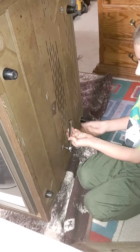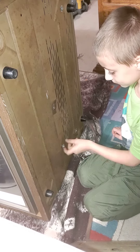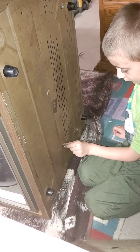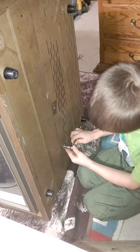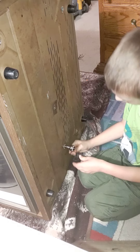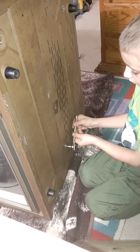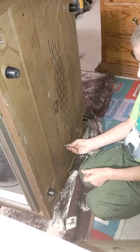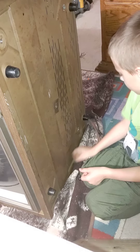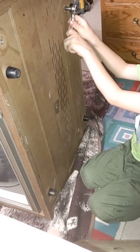There you go. It might be hand turning time. When it gets super loose, you can usually get it the rest of the way by hand. Wrong way — you want it to come out, not in. There you go, yeah, you're getting the hang of it now.